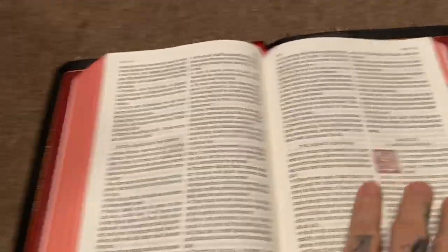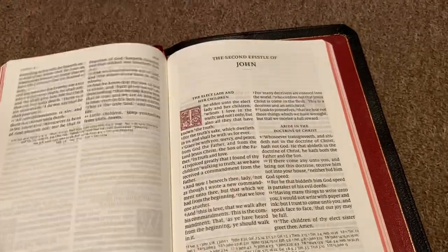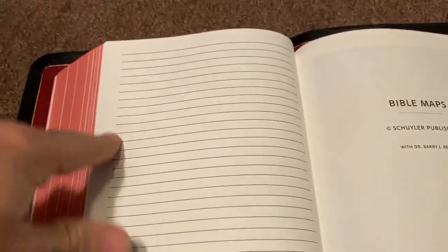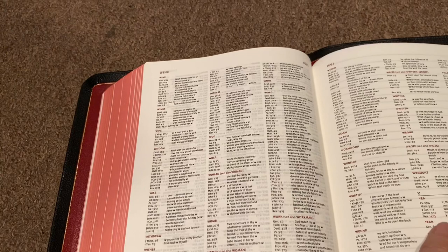One thing I've noticed — and you'll see this when I do the review of the NASB full yap edition — the NASB does not have the ruled paper in the back, whereas the King James does, which is nice. It's not too many pages, but it's some pages. I don't see why they included it with the KJV but not with the NASB.